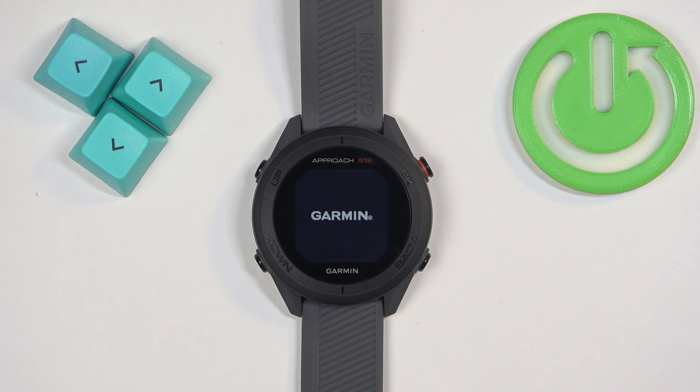Now we need to wait until the resetting process is complete. One thing to mention: if you're planning to reset your watch, make sure the battery level is at least above 20 or 30 percent, because if the battery dies during the resetting process it might damage your watch.